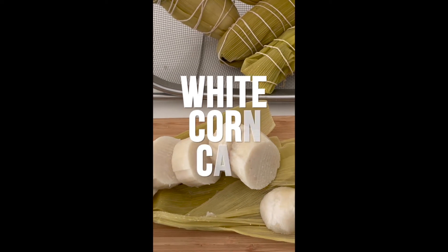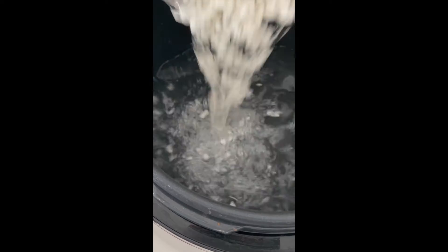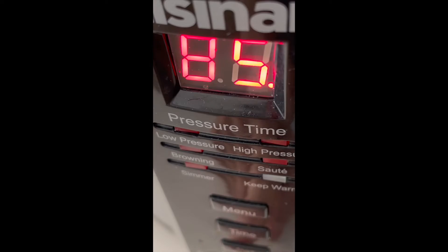Hi! Today with Chef Pachi, we're going to make some amazing Colombian bollos. They are corn cakes made from white corn.